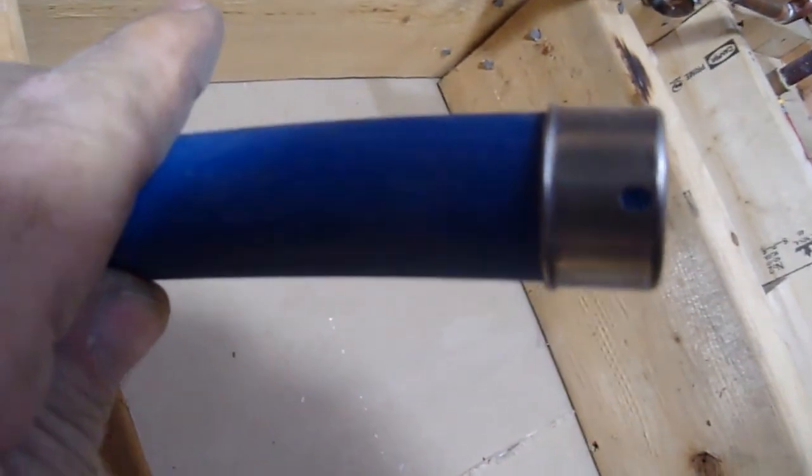We're using these simple PEX press fittings — not crimp, they're press. The good ones have these little holes, as you can see here. What that's for is so you can put them on, and you can see that your pipe is in there and fully seated against the bottom.